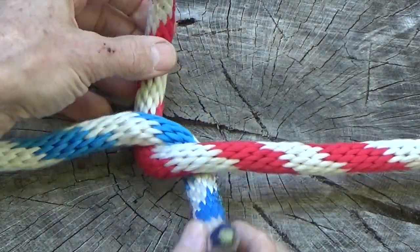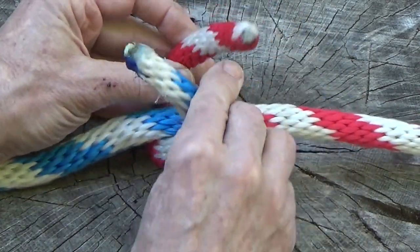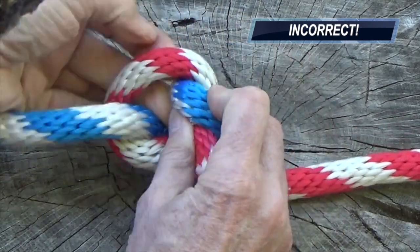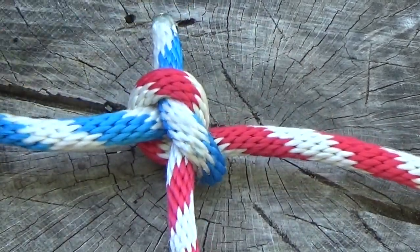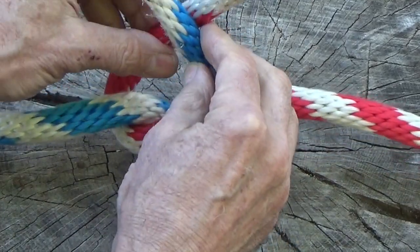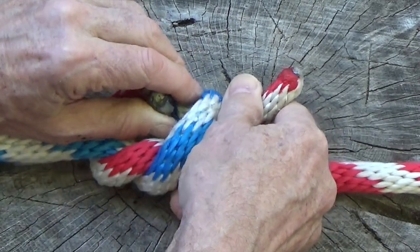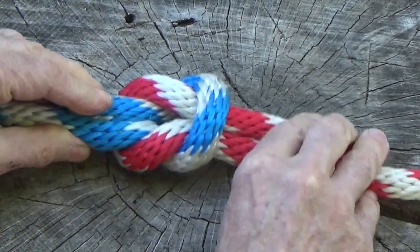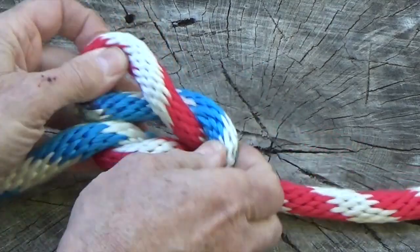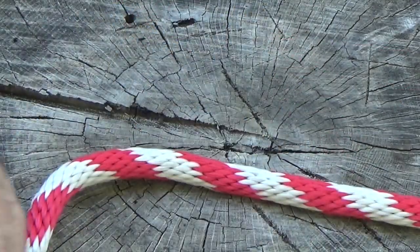Here, the blue strand strays over into the other zone and eventually ends up tying the second overhand knot by erroneously crossing behind the red strand, resulting in a granny knot. The correct way is to bring the ends together without entering the other zone and crossing behind one another. Once you grasp this simple concept, using a visual approach to finishing a square knot is foolproof.